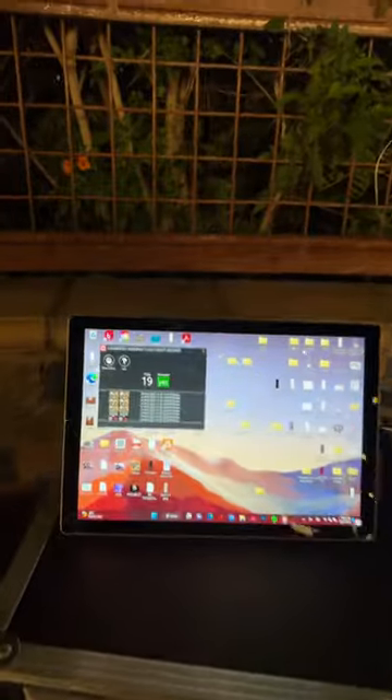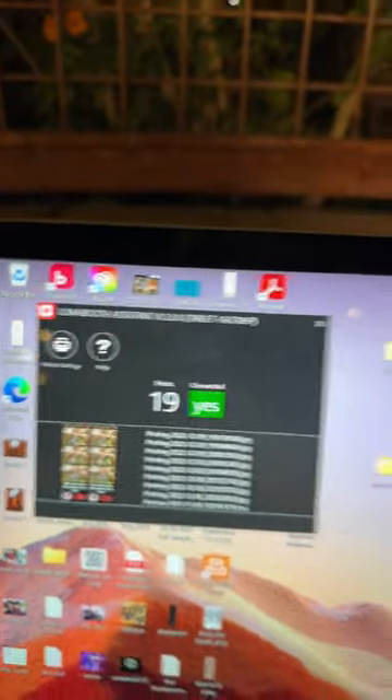You get a laptop and then you download the print server from the app. You make sure that that laptop and your iPad are on the same internet. Then you connect that laptop to your printer. This thing works like a charm — never any issues.